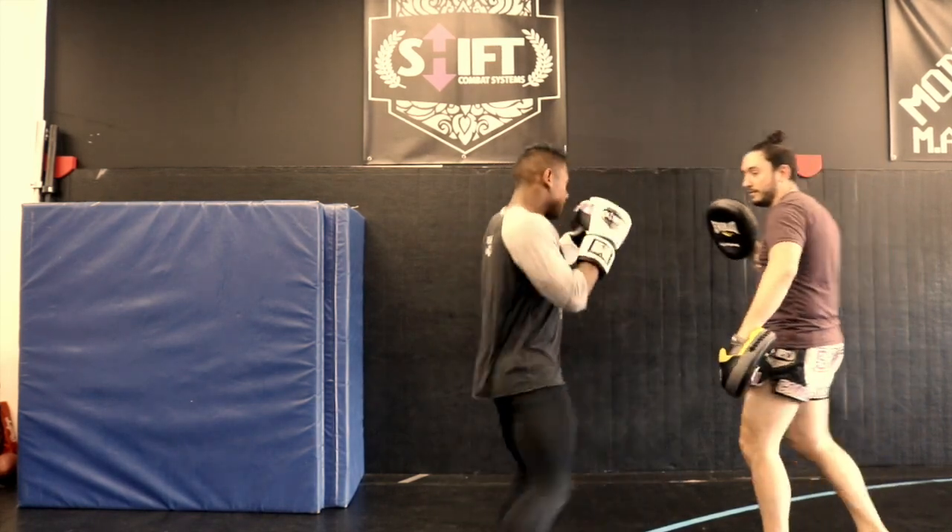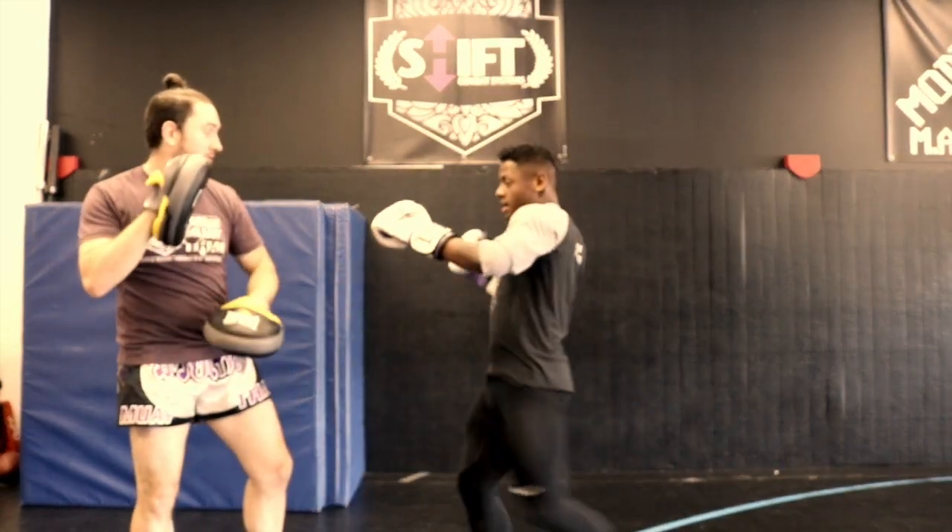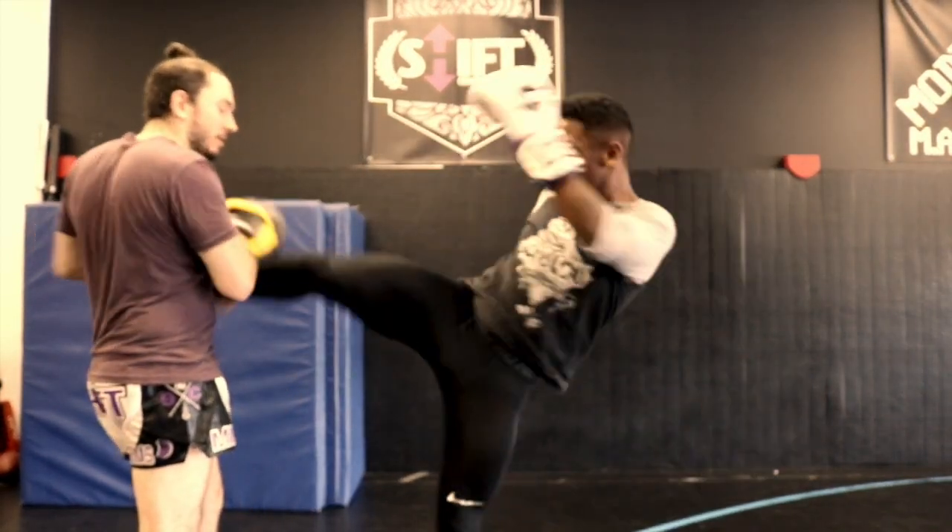As you can see in this video, I hold for punches, kicks, knees, and elbows. Sometimes I'll use it with a belly pad, sometimes without.